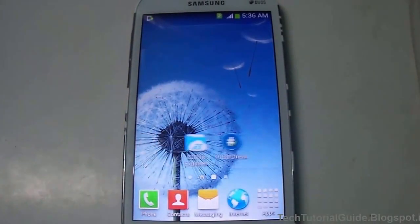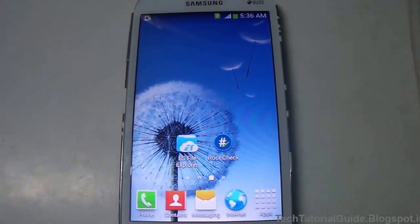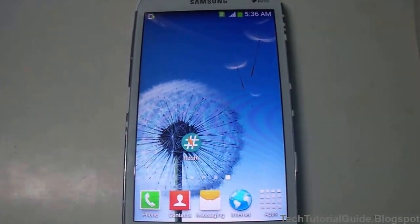Hi guys, welcome to Tech Tutorial Guide. In this video I'm going to show you how to install Philz Touch, which is a ClockworkMod-based recovery, on the Samsung Galaxy Grand I9082.